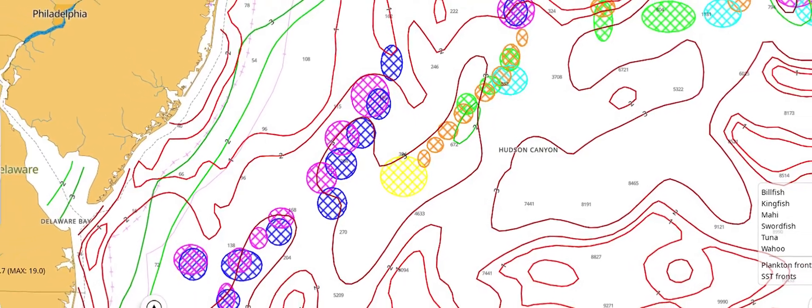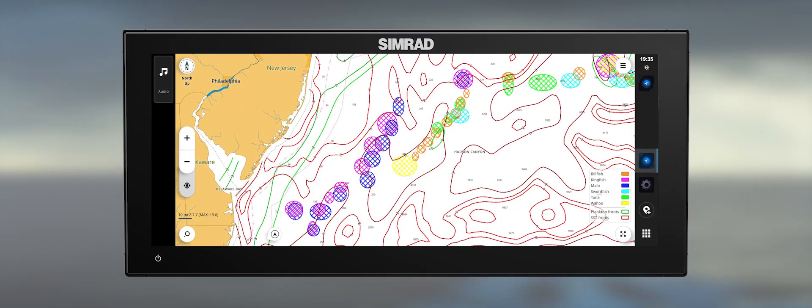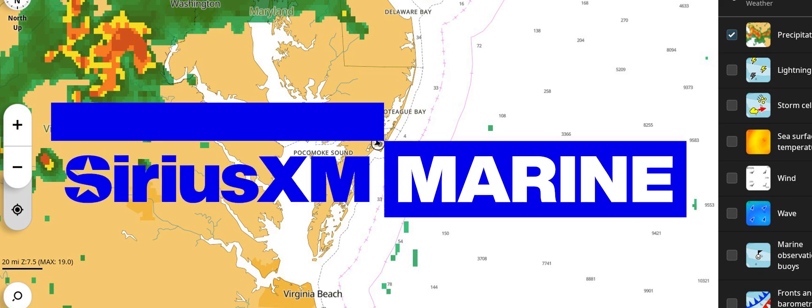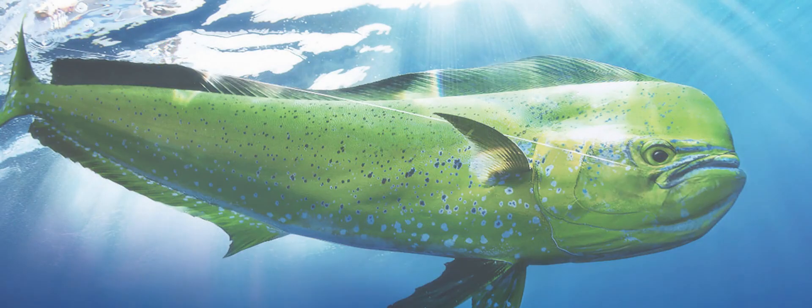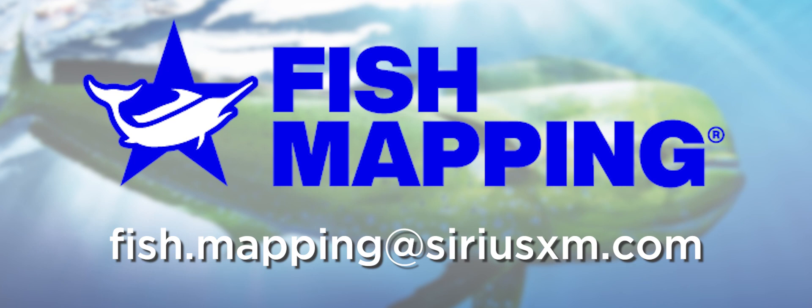This concludes the overview of the SiriusXM fish mapping available on the NSX platform. If you are interested in accessing SiriusXM weather information, please look for the weather video in this series. Also, check out our video library for content about the fish mapping app for your smart devices, which is included for free when you have subscribed using your boat's MFD. If you have any questions or need more detailed information on a particular item, please direct them to fish.mapping@SiriusXM.com.